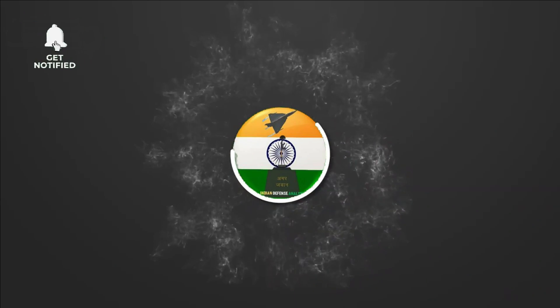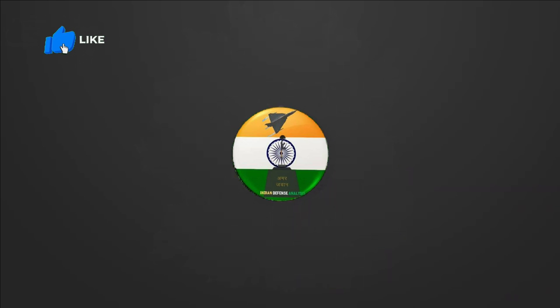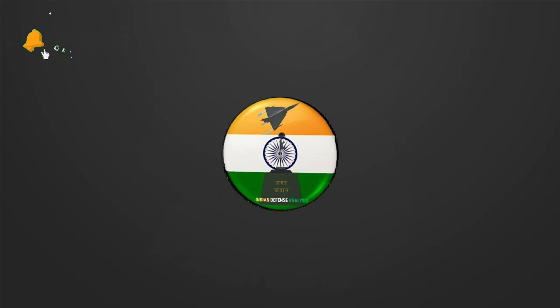Hello and welcome back to ADN Defense Analysis, where we bring you all the latest developments happening in the defense sector.